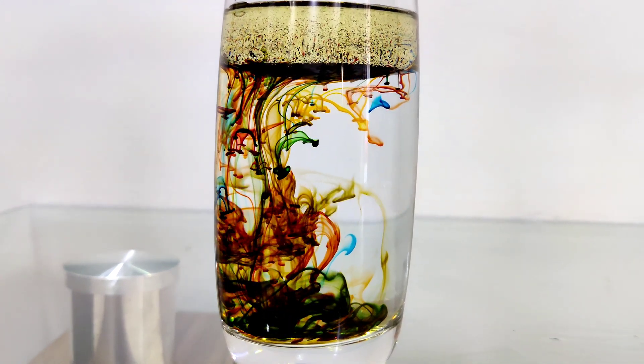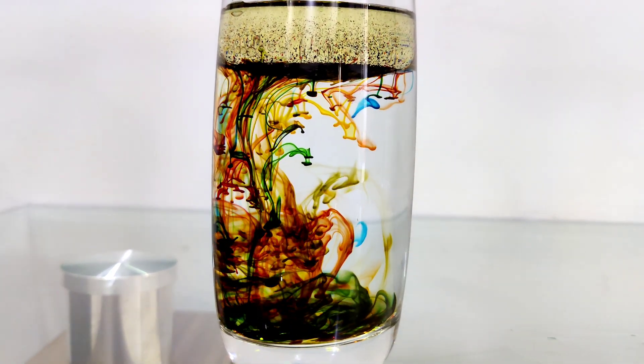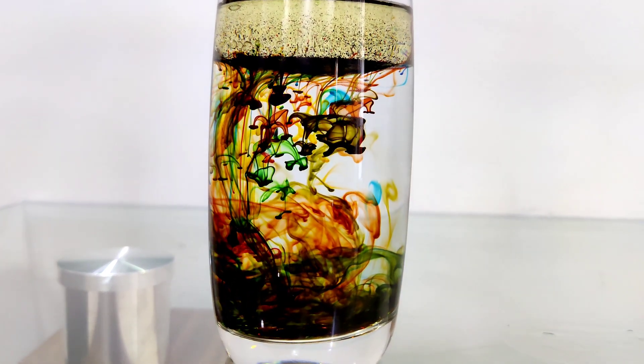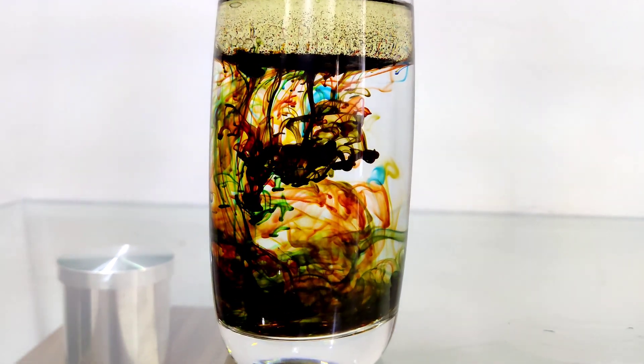It looks like a colorful ocean. Oh! So pretty! I feel like I can look at it the whole day. Yeah! And I feel like to die for it! Hehehe!